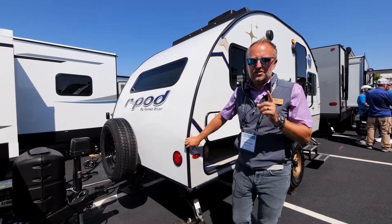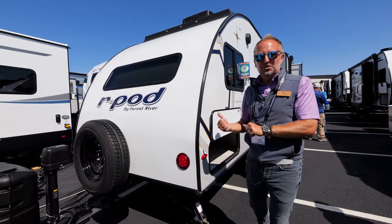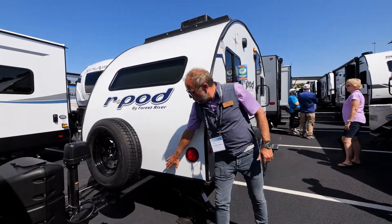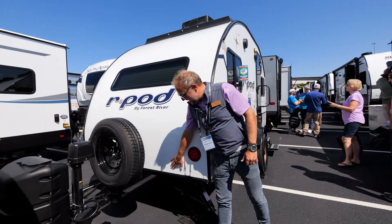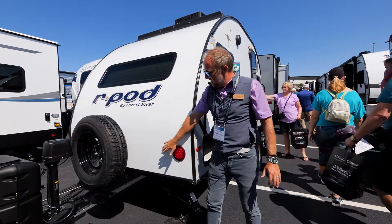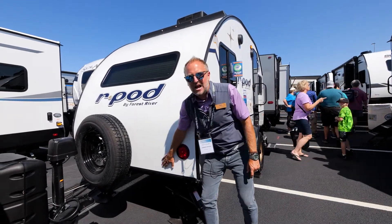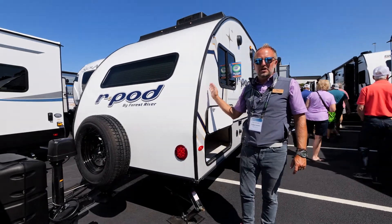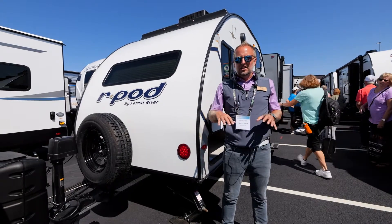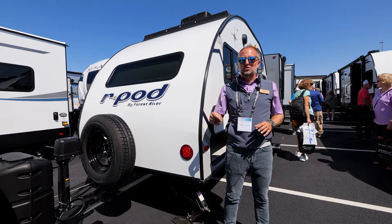I want to point out a couple of the classic pieces, as well as the newest features that you're only going to find on R-Pod. We still feature one of the most iconic roof shapes in all of the RV industry. Keep in mind, this is one piece of fiberglass from the bottom of the back to the bottom of the front — one seamless piece with no seams. You never have to worry about moisture or roof leakage. It's the peace of mind that you need to go camping.